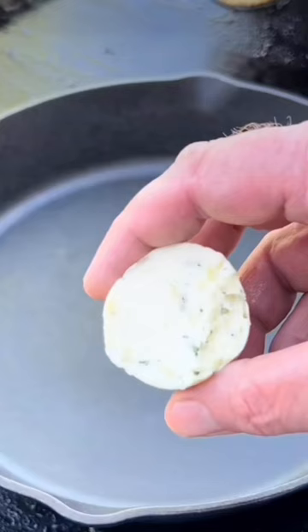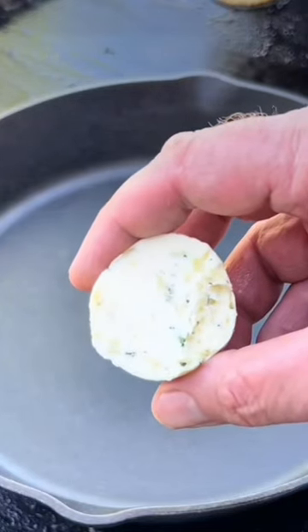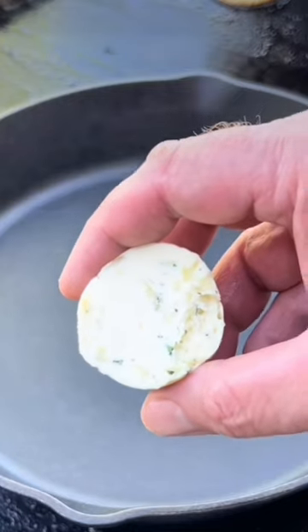I'm going to just move them over here out of the way. Turn your heat up to high and set the cast iron on it. Three tablespoons of compound butter — this has got thyme, rosemary, and fresh minced garlic in it.